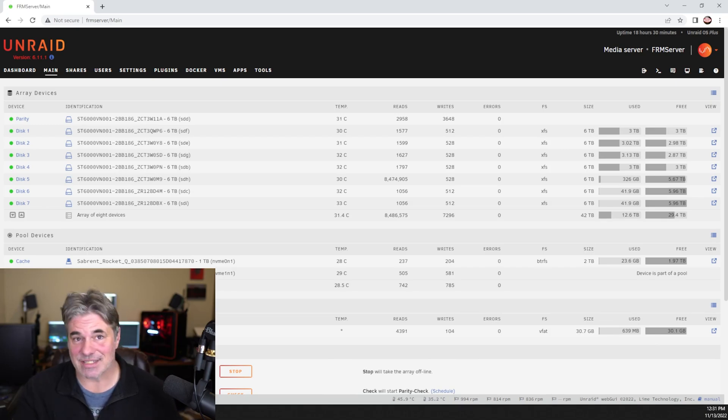It is in the rack — it's done, it's up and running, everything's reporting. We're all good to go.